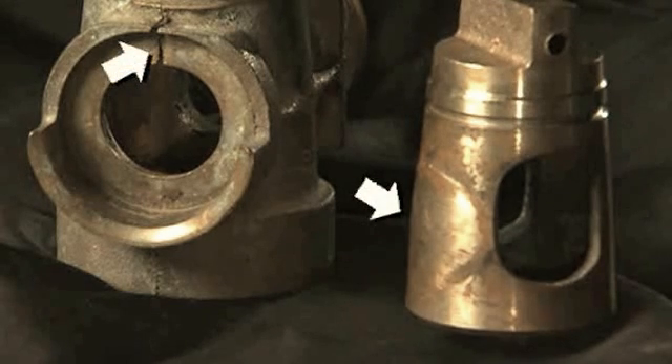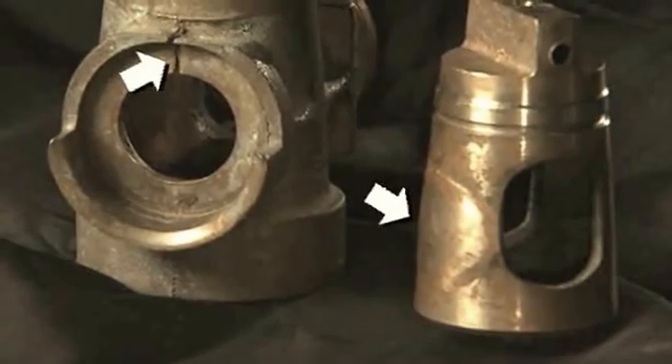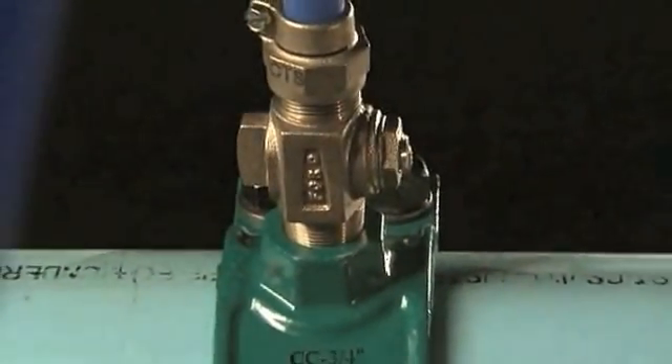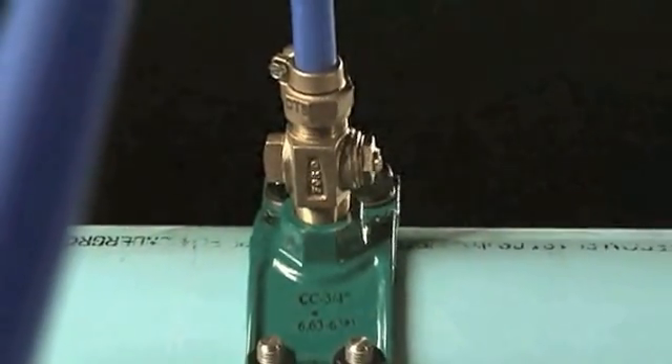Avoid exposing the Corp Stop to any freezing, as that can permanently damage the valve and cause leaks. Properly installed, your Key Corporation Stop will provide years of carefree service.